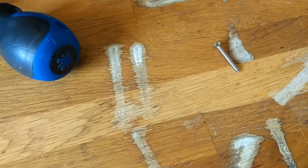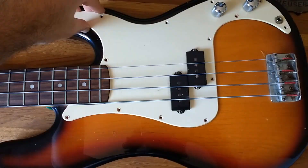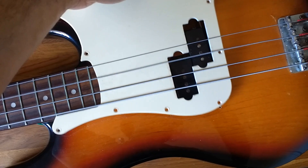So once you've got all the screws taken out, you can then just kind of lift this out, slide it out sideways without catching it on the strings. And you should then be able to see the inside of your bass.